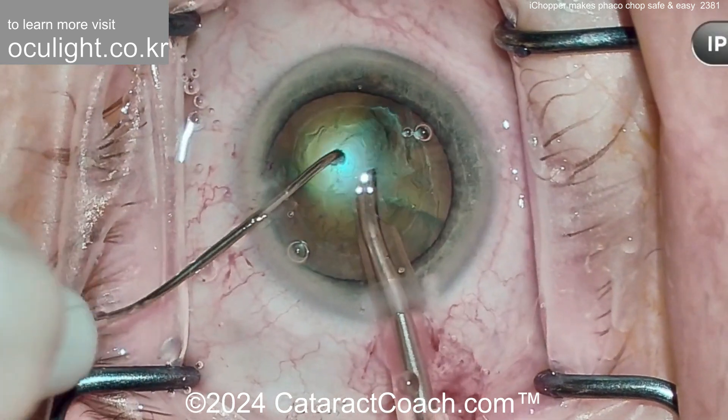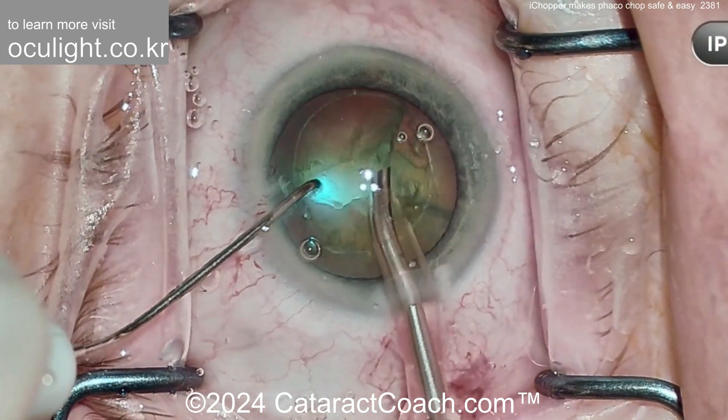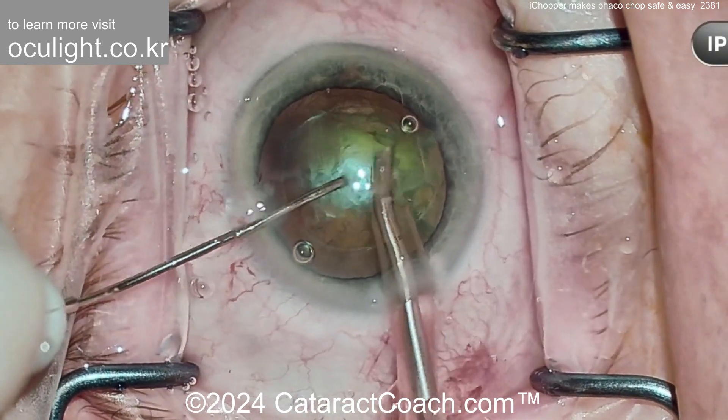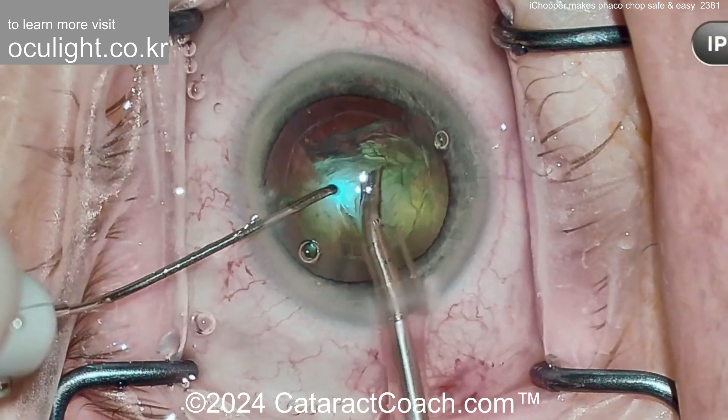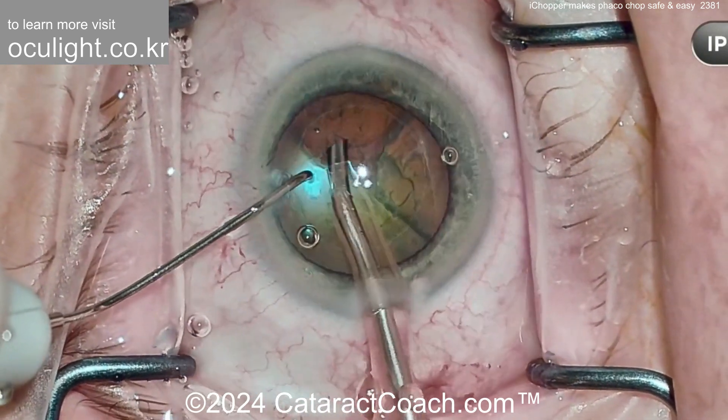Using it this way in combination with your regular microscope lighting, you can actually decrease the amount of light used for your own microscope. In the videos coming up, we can do it without even any microscope lighting, using just the illuminated chopper.